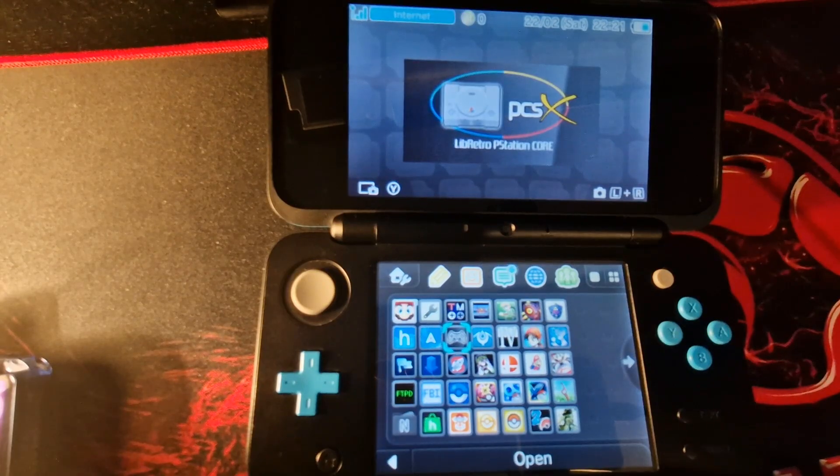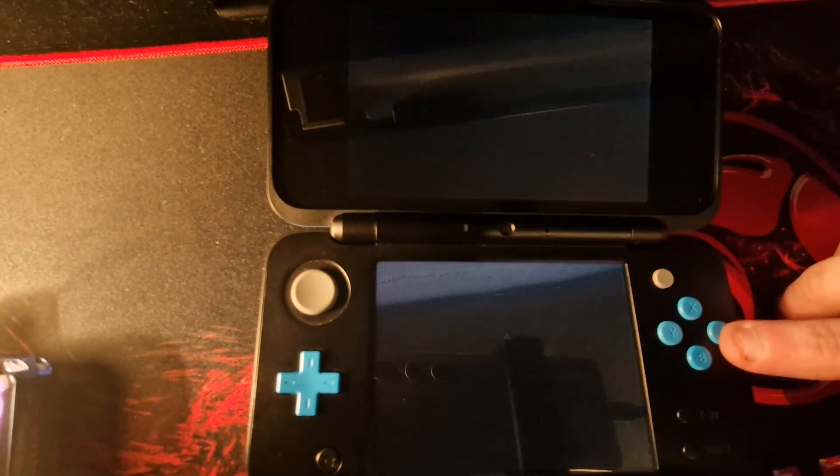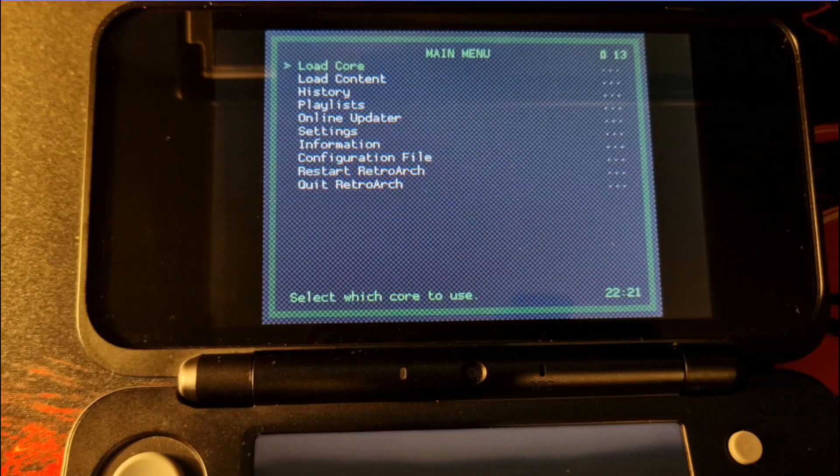Go ahead and open up PCSX. You could load up a game here but PCSX doesn't operate too well directly out of the box — with a few tweaks to some settings you can get near perfect performance as demonstrated at the start of this video. Full credit for these settings goes to a thread which I found them from; I will link the thread in the description down below.